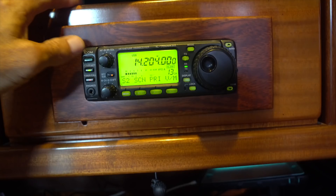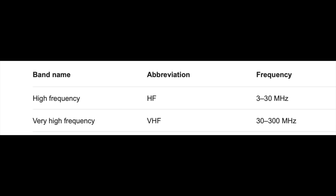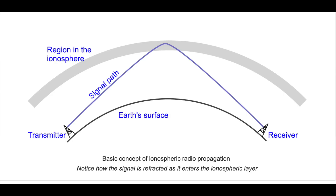SSB and HAM radios are used to communicate over short and long distances. HAM radio operators routinely communicate halfway around the globe with this exact radio. They can do this because unlike VHF frequencies, HF frequencies bounce off the ionosphere and return to Earth. It can get complicated because different frequencies bounce off the ionosphere at different angles, so you need to use different frequencies for different distances. Also, time of day affects the angle as well.